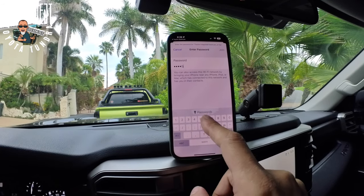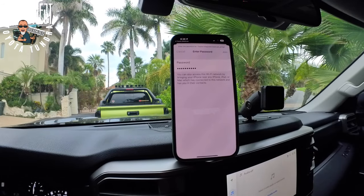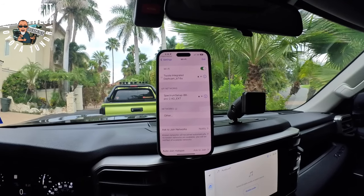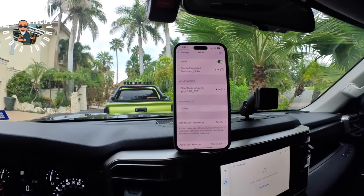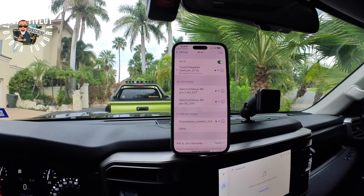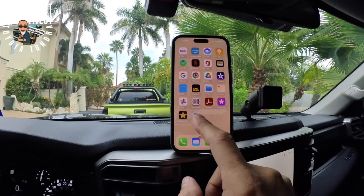Entering the password — 1234567890 — and hit Join. Looks like it's joining. That's a good thing. And it is joined. No internet connection — well, whatever. It told me to return to the app, so we're going to do that.